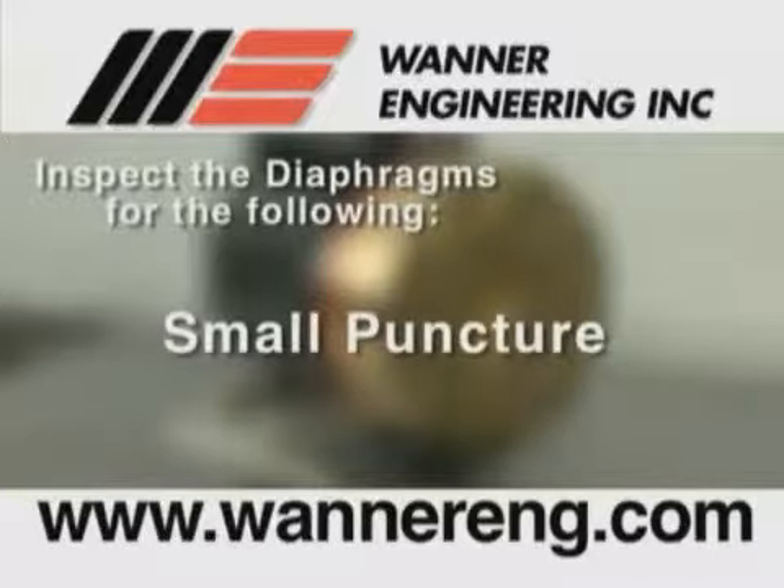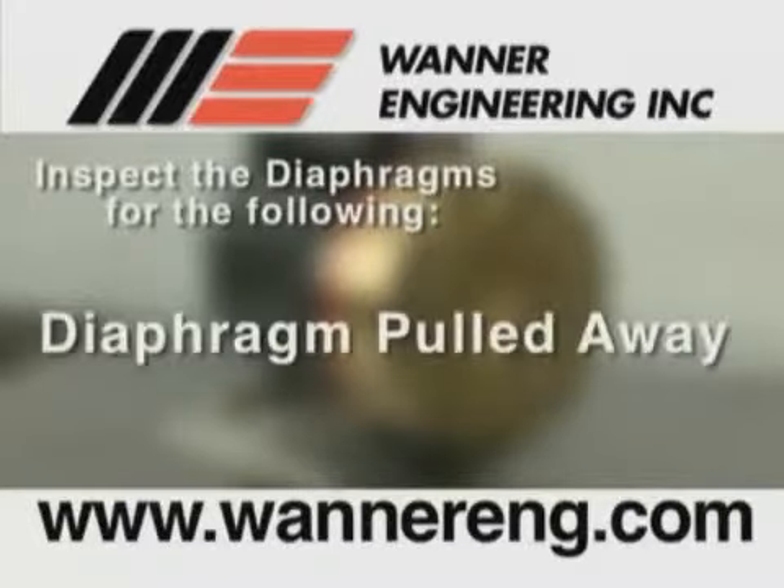Small puncture, usually caused by a sharp foreign object in the fluid or by an ice particle. Diaphragm pulled away from the center screw or from the cylinder sides, usually caused by fluid being frozen in the pump or by over pressurization of the pump.